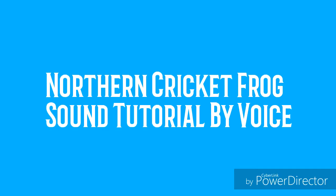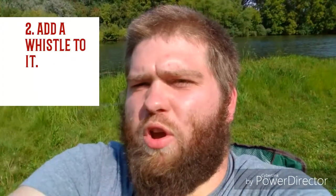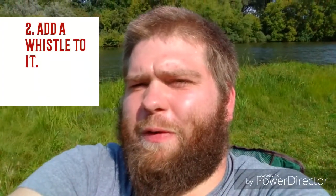Northern Cricket Frog sound tutorial by voice. This sound is like you're saying Cree, but you add a whistle to it and it's not as sharp and hollow as a regular cricket. It's more harsh.